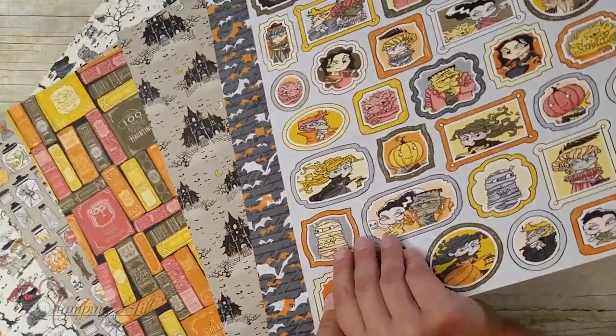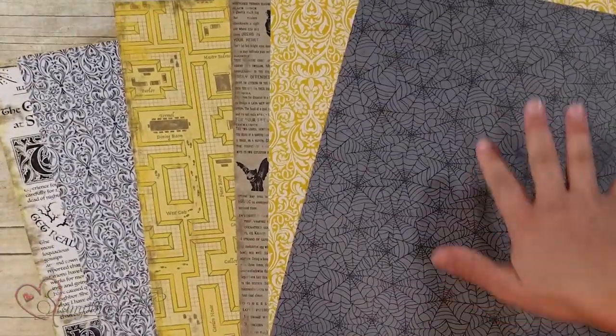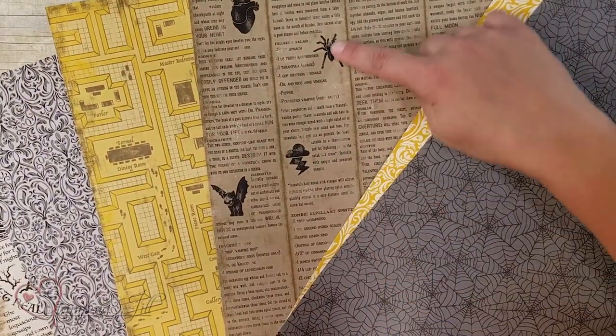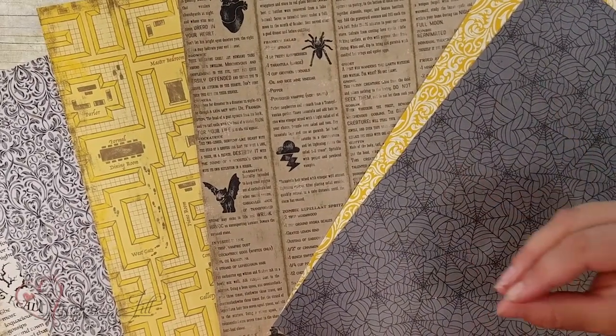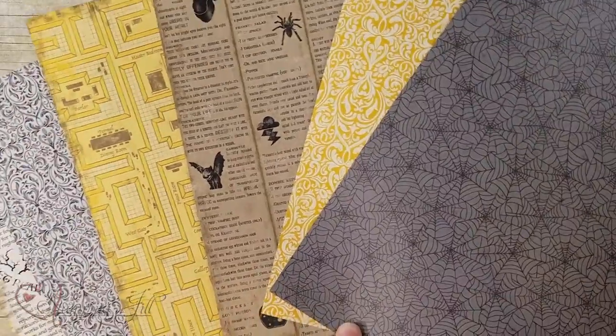And then on the other side is more just like a big design all over, and they're cute. For example, this one is so cute. It's different recipes, but it's like powdered vampire, very salty. It's like cute different Halloween-y recipes. So it's really fun. I had fun playing with this paper.